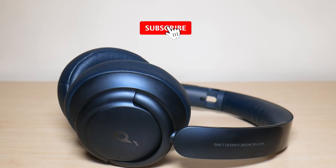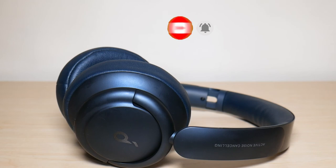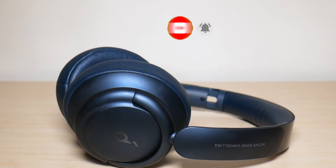So this was my 60-day review of the Soundcore Life Q35 headphones. Hope you enjoyed the video — if you did, make sure to like and subscribe, and I hope you have a great day. Take care.